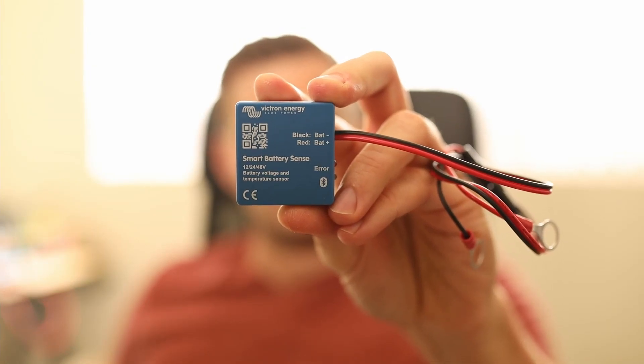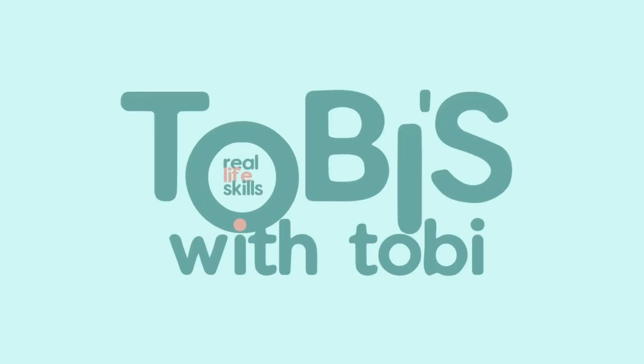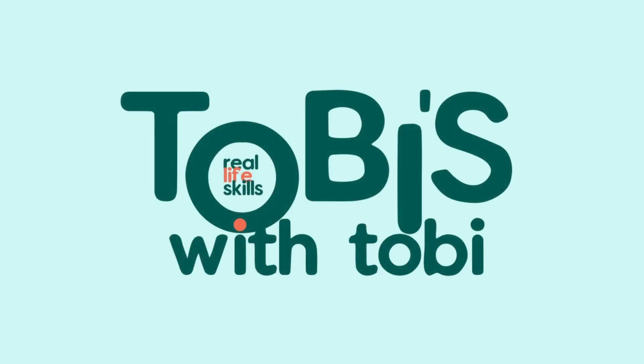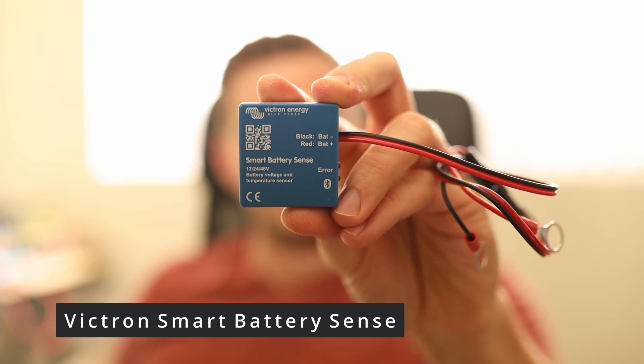In today's video we'll talk about a Victron Smart Battery Sense. Hi everyone and welcome back. Finally we're talking about more technical stuff — I can't wait to share everything with you. I'm working a lot lately with solar power, building a couple things and trying new things. And in today's video we'll talk about a Victron Smart Battery Sense.